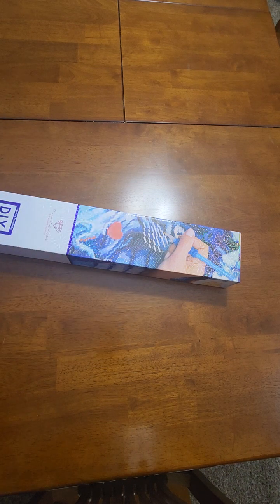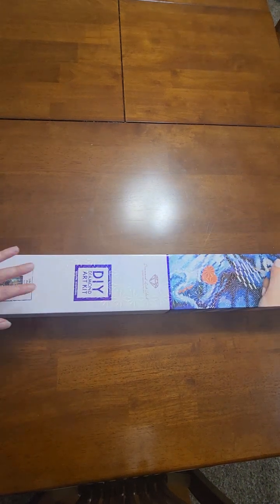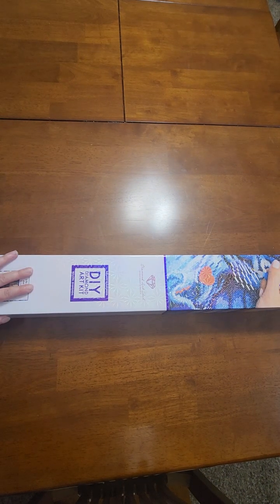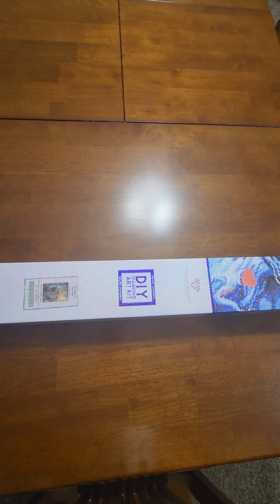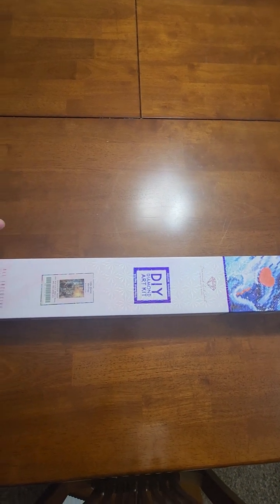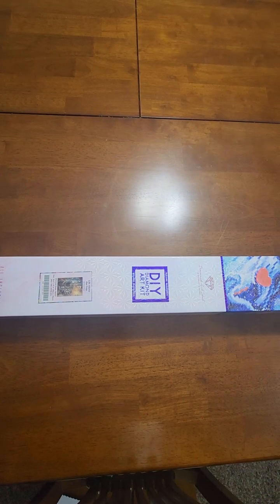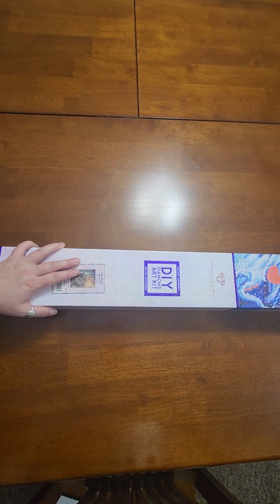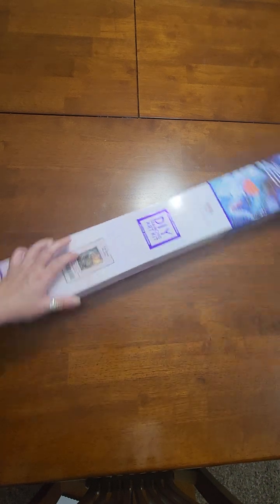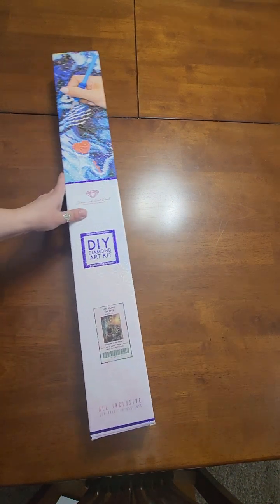Hello, welcome back to Craft Hoarder on YouTube. We're back with another unboxing. If you haven't been here before, this channel is about all things crafty, but I have ADHD so I hyper-fixate on things. The current hyper-fixation is diamond painting. This time around we're going to be unboxing another Chuck Pinson — so excited about this — it's from Diamond Art Club.